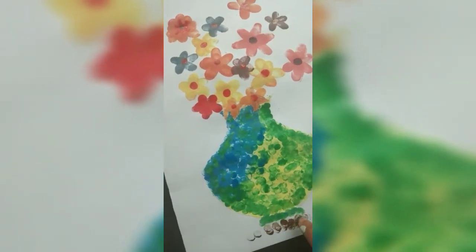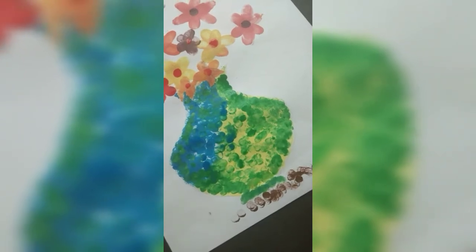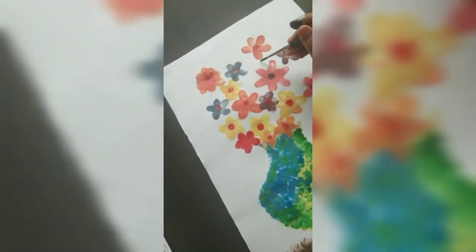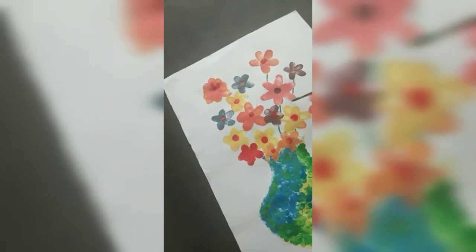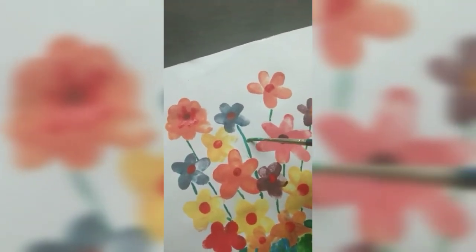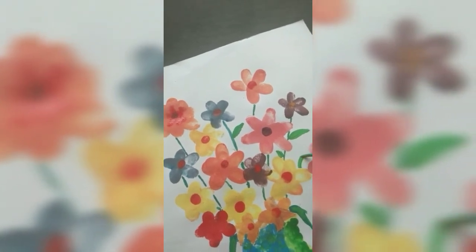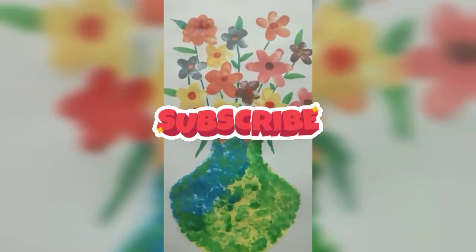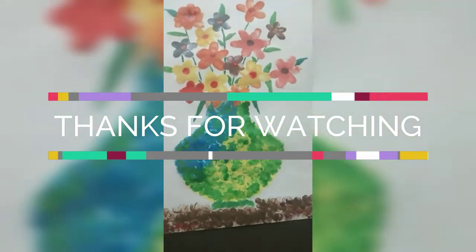The color is brown color and I will mix it with brown color and add it with brown color. So, I am going to put finger tips on my brush. Subscribe to my channel. Thank you.